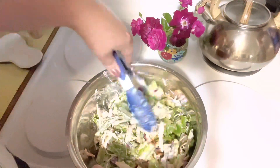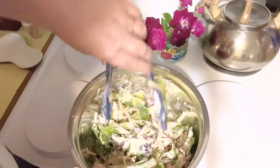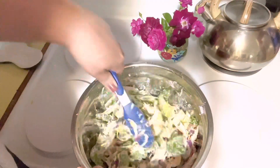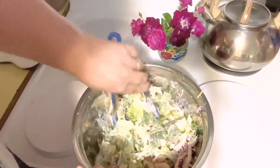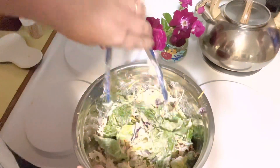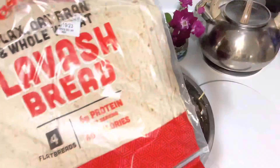I would have also liked to have added some shredded Parmesan, but I didn't have any of that on hand either. So I have decided that I'm going to try olives with this — black olives — because I feel like that would be good. You never know unless you try, right?